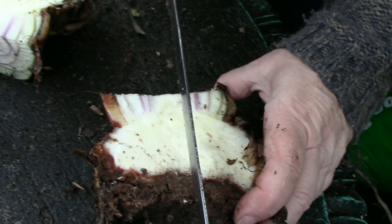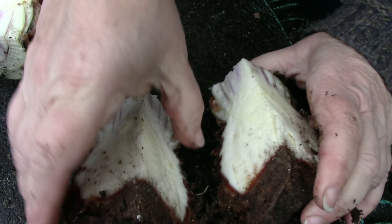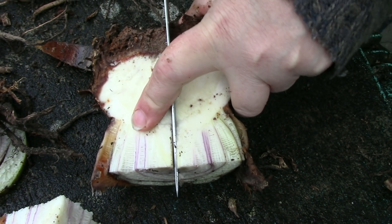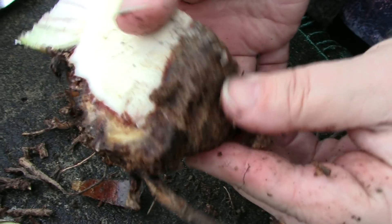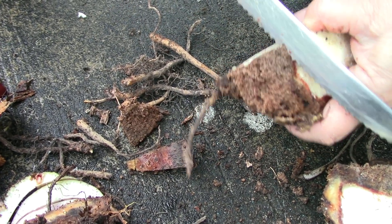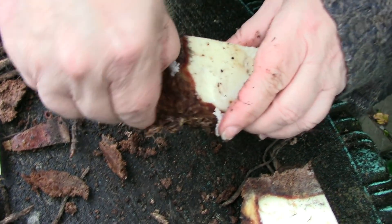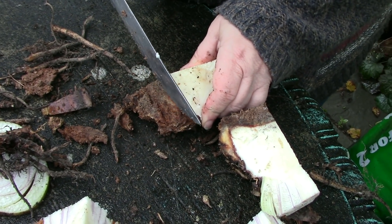Now I'm going to cut this in half — and the same thing again with the other half of the plant. Now this brown stuff I don't like; I'm going to try and pare some of this off. It's kind of roots that had rotted, basically. We don't need that. Ideally I think you're supposed to have a few roots on each piece, but I don't have any. We shall trust the process and hopefully we don't actually need those roots.